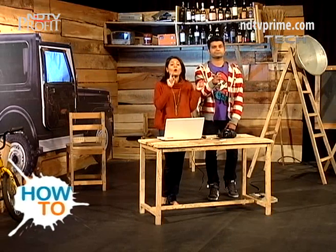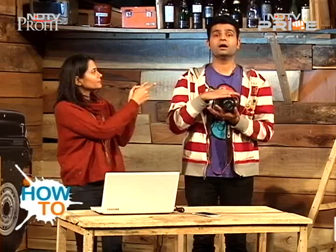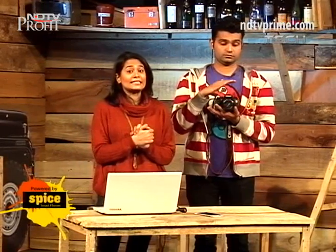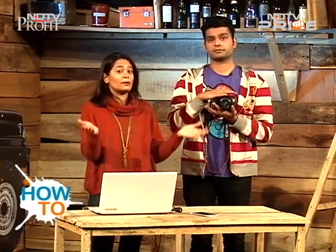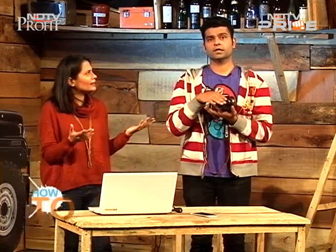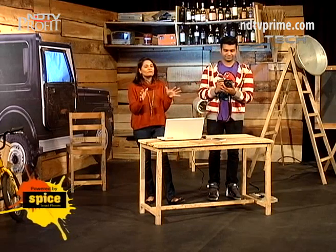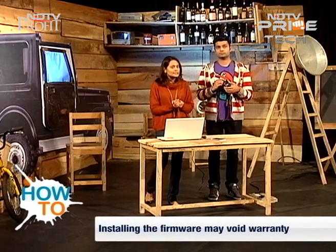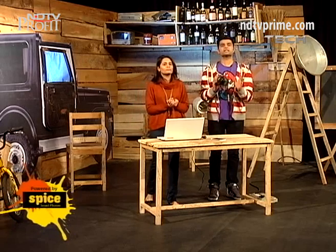We started this how-to by telling you how to make your camera awesome, and for that you need Magic Lantern. It's a firmware — a fantastic, simple firmware. What it does is open up your camera, like rooting your Android phone or jailbreaking the iPhone. The disclaimer: if you install this firmware, your guarantee or warranty will be null and void. That aside, this firmware will give you some amazing features.